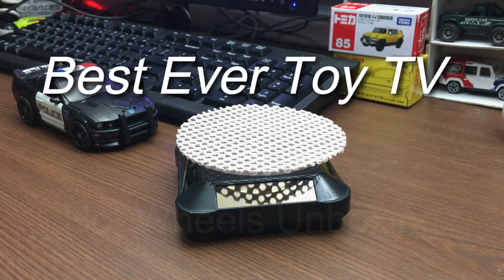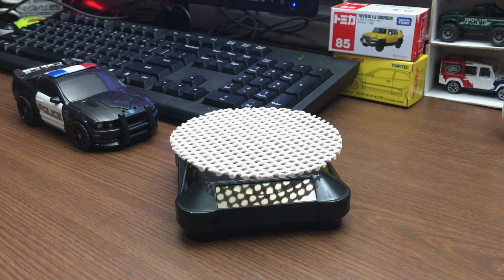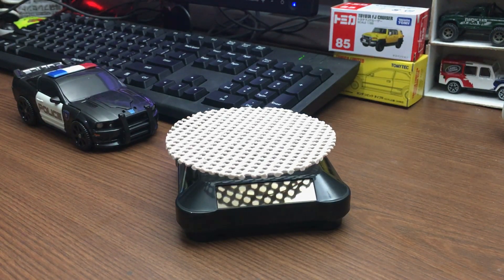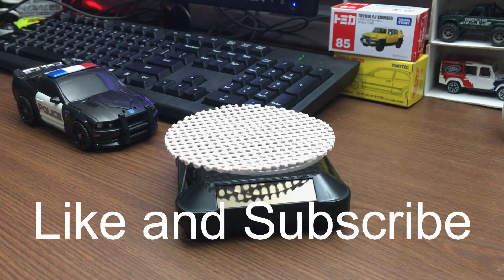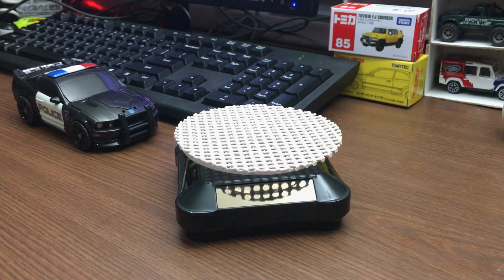Good day everyone, BestEverToyTV here. How are you doing? I hope you're having a great day. So in today's episode we'll be doing a Hot Wheels unboxing — we'll be cracking open Hot Wheels cards.